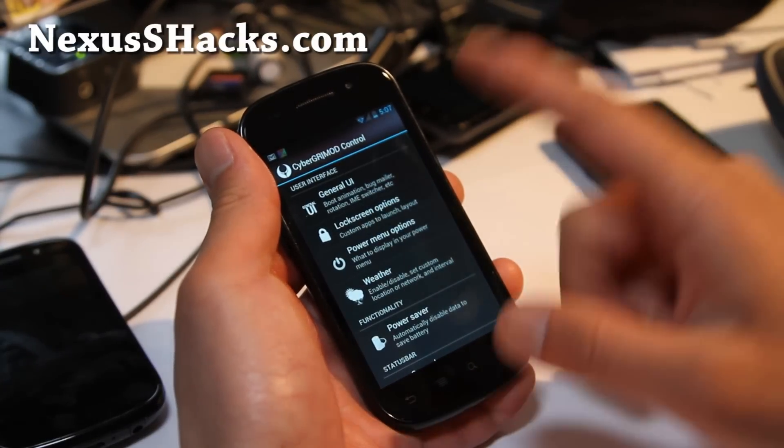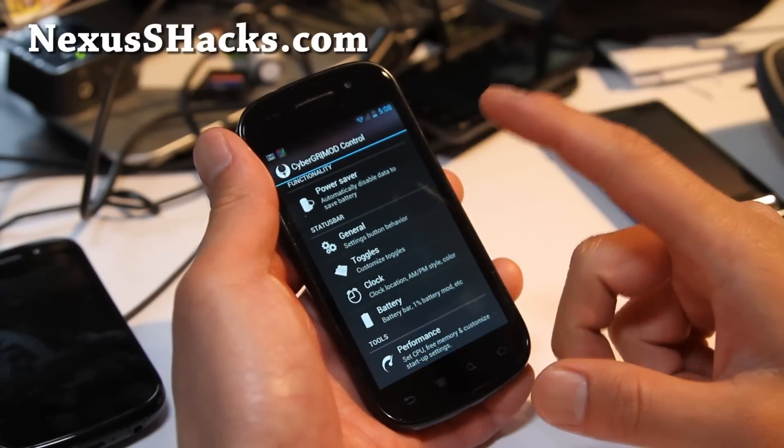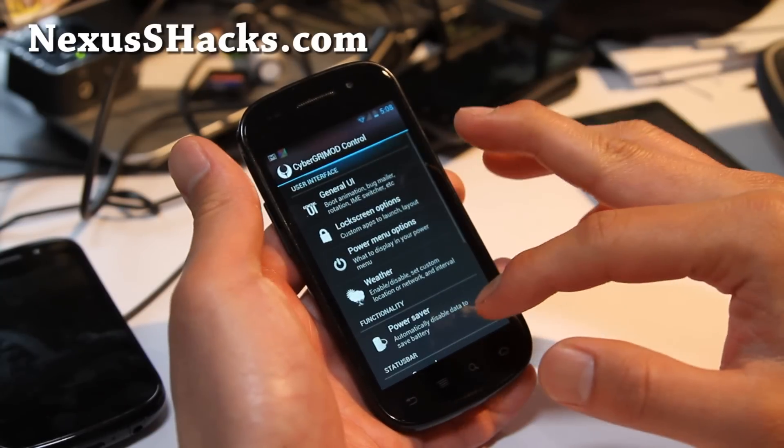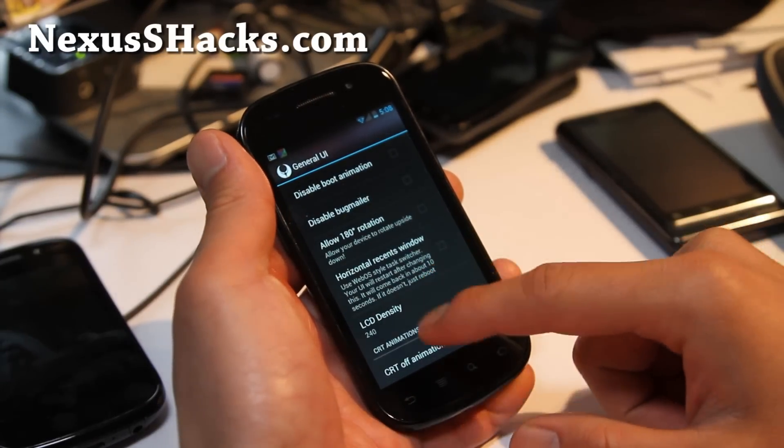CyberGR mod control lets you do pretty much everything here — power saver, toggles, clock, battery, performance, general UI. I'll just give you a short, small look here.